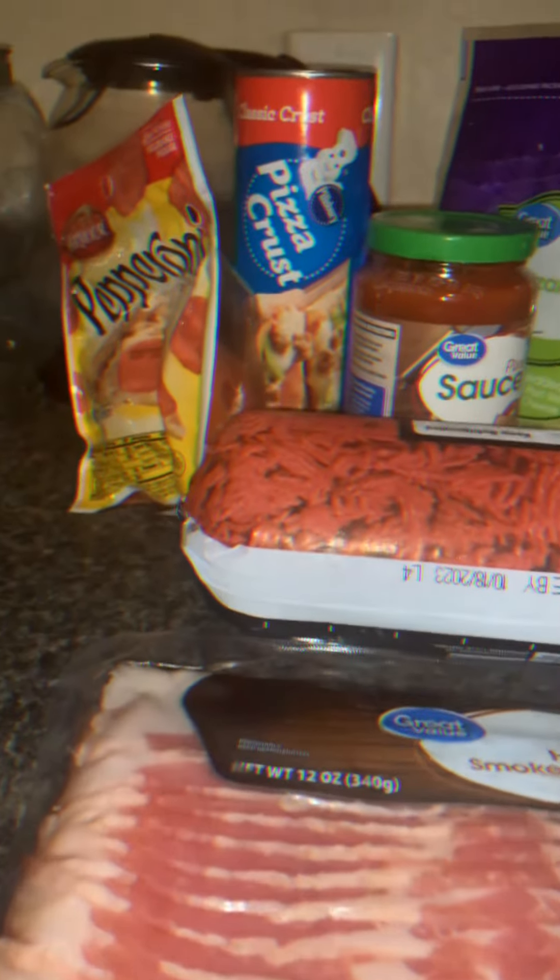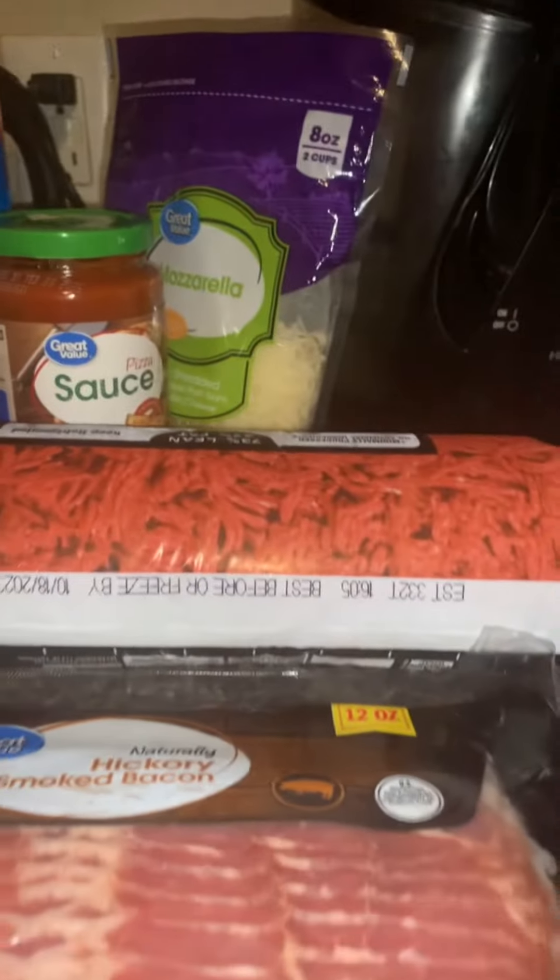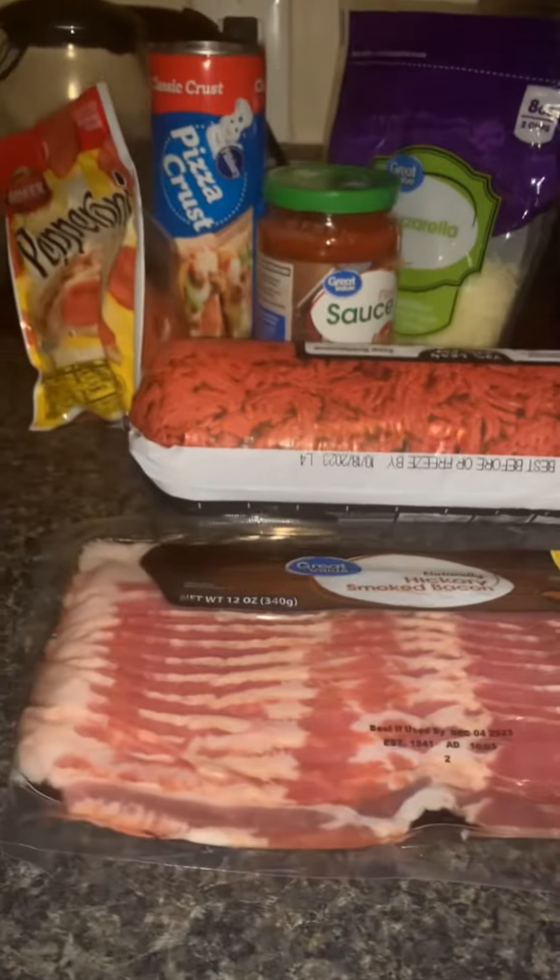Hey, hey, hey. So I decided to make a homemade pizza. I know I've been gone for a minute, but let's get into it.